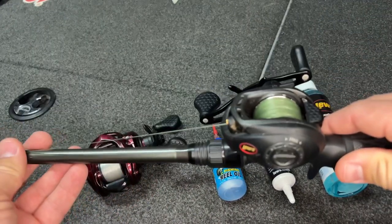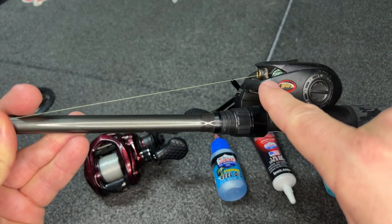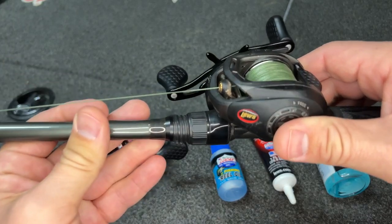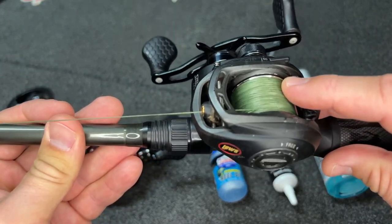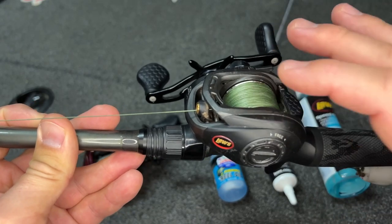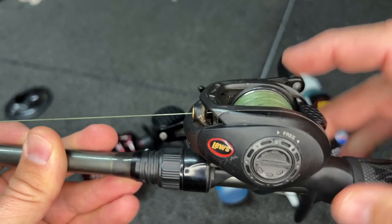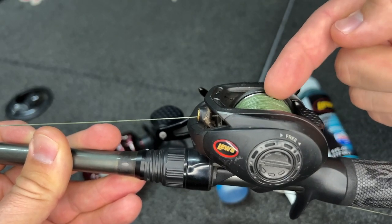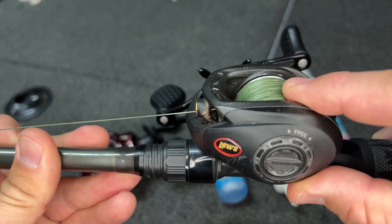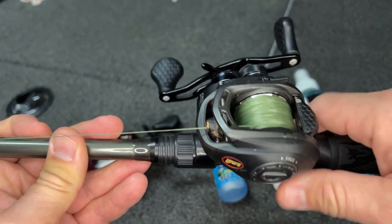I do want to call something out before we begin. I was going to show you my frogging setup because as you can see right there on the guide, it gets really gunked up and dirty. I'm still going to clean the part I can reach, but let me tell you why I did not choose this one. Do you see how full the line is on the spool? I really like to fill up my reels, but this one is maybe a little too full. When I go to pull this spool out, the line's going to catch and it's going to cause a huge mess. Make sure you're using a reel that has some clearance on the spool.